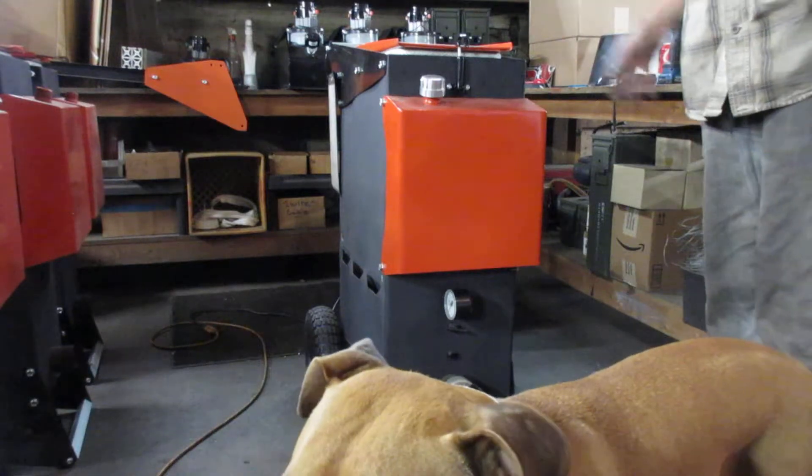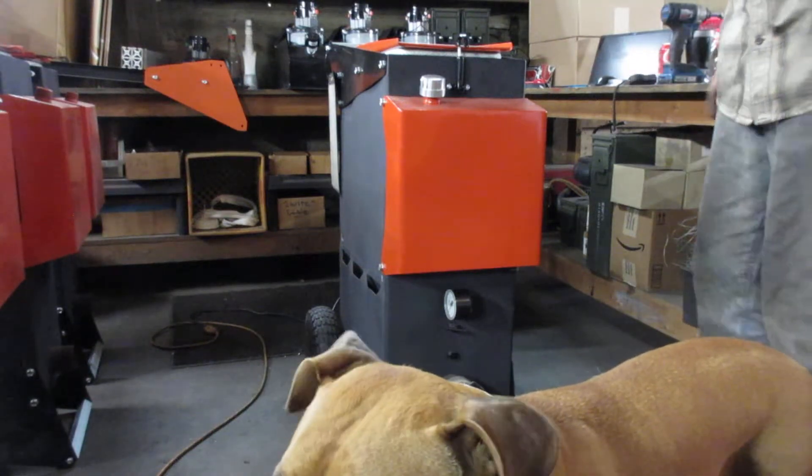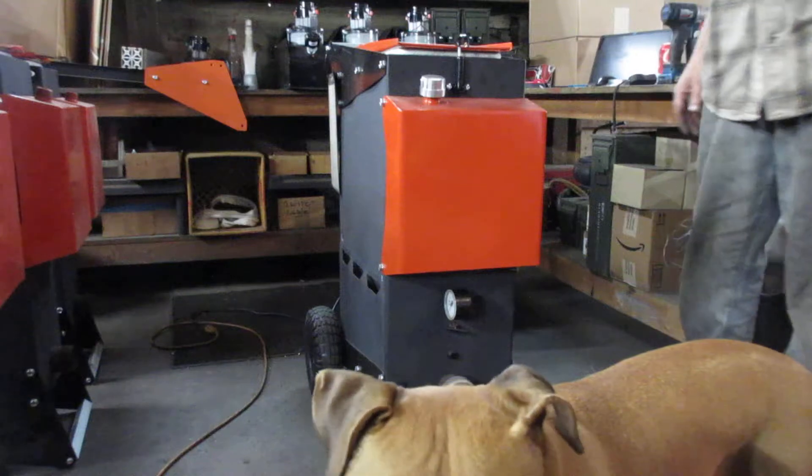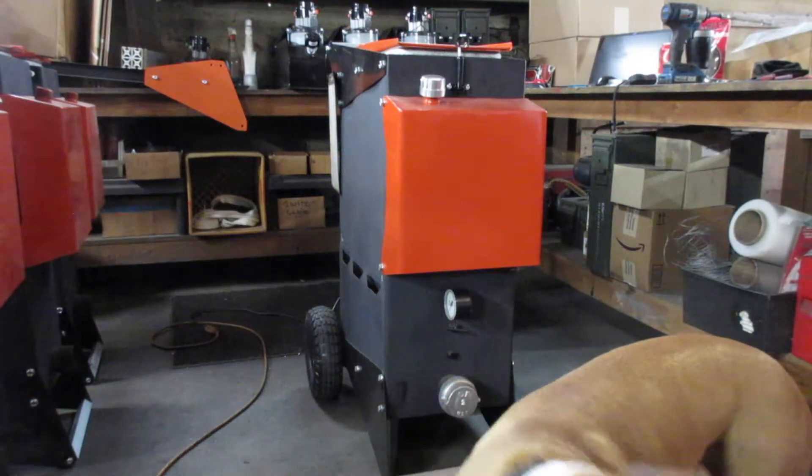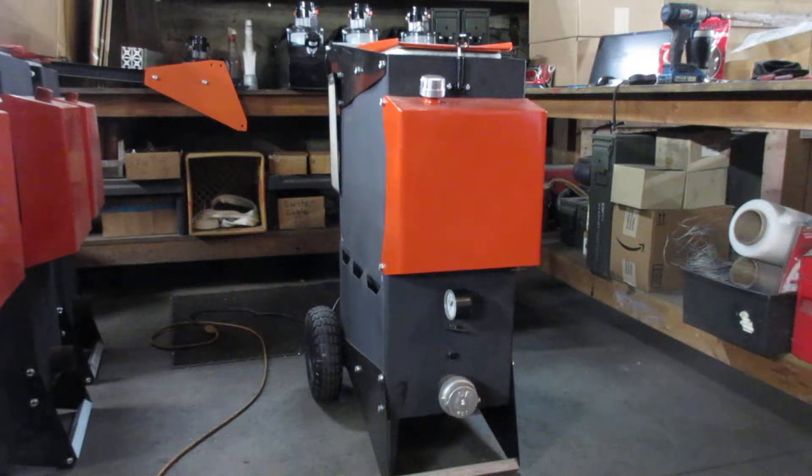We do a visual inspection and check all the welds, make sure there's not any obvious leaks. We're professional machine builders so it's unlikely, but it can happen — that's why we do the pressure test. That also allows us to test your blower, because we actually use your blower to determine the pressure check.